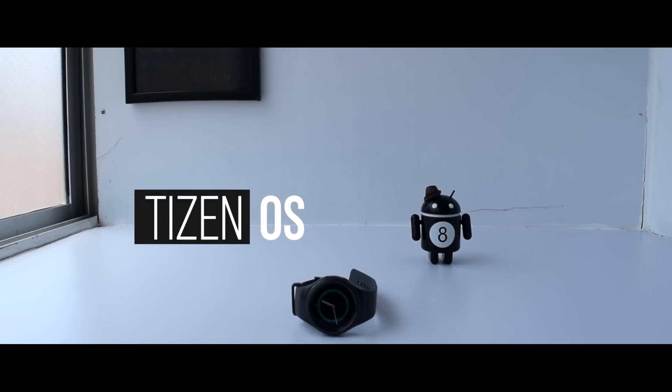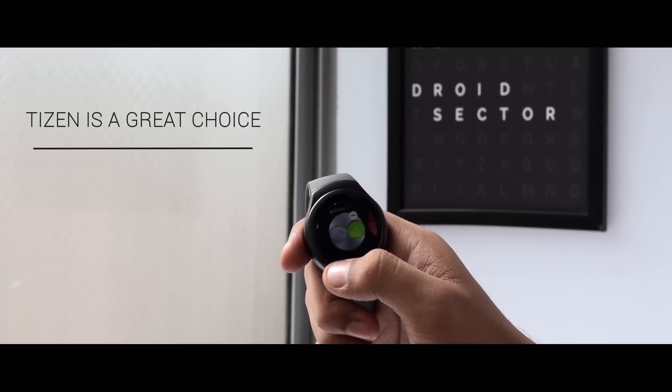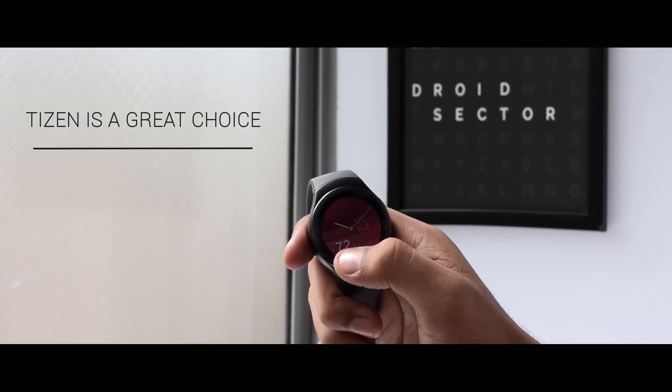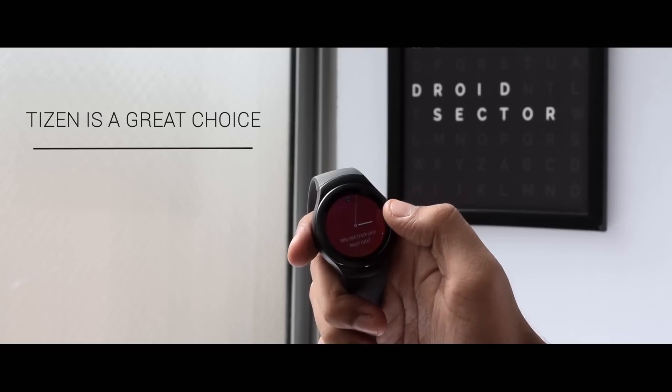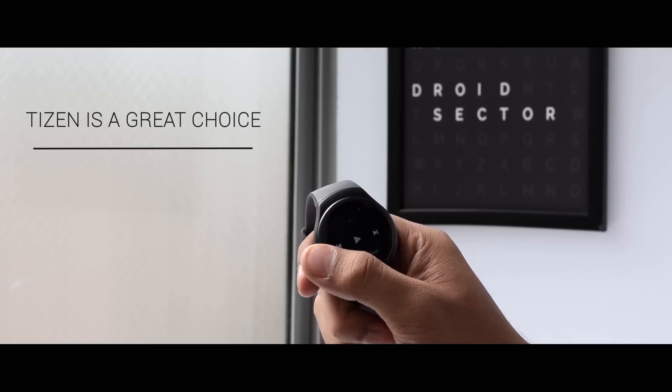The Tizen OS UI acts as a great add-on to the Gear S2, making the display look even more vibrant and colourful. It's a great choice for the device — it simply wouldn't be possible to navigate Android Wear with a rotating bezel, because from the developer's perspective, it would take a lot of work to make the bezel and Android Wear interact with each other.